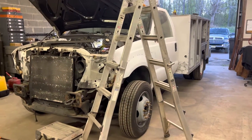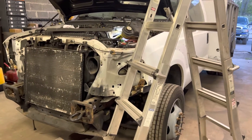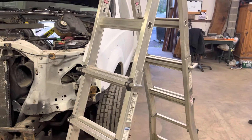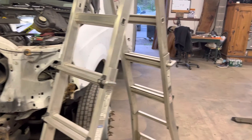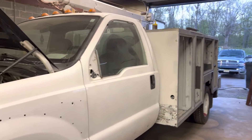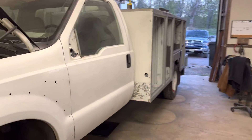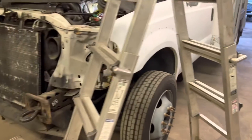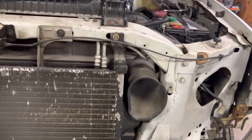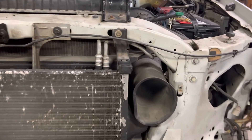Welcome back to another video of the 6.0 F550 rebuild. Mostly everything is completed — I have a few more things left to do, including the front before I paint, and some miscellaneous stuff here and there. Underneath the cab I have to wire wheel a little bit, but let's get into the main issue. I did get done with this over the weekend.